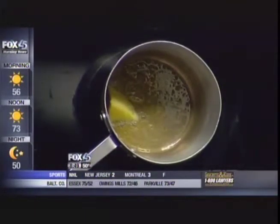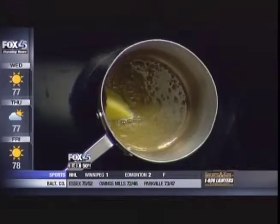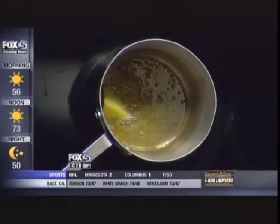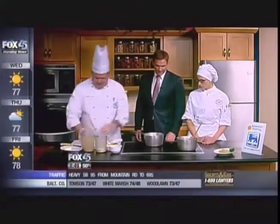We get a lot of jokes with short grain rice too. All right, so we have some onions here. We're going to take this onion and throw it right into our pot.